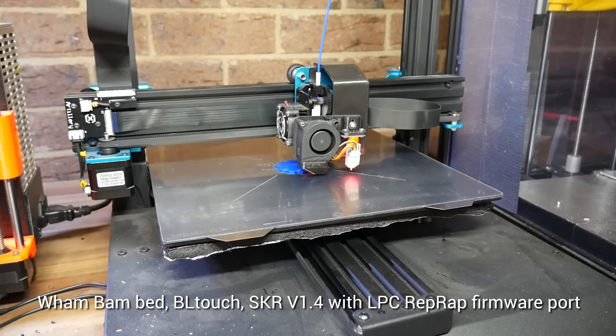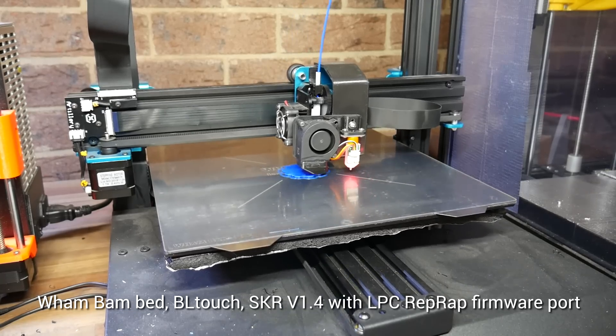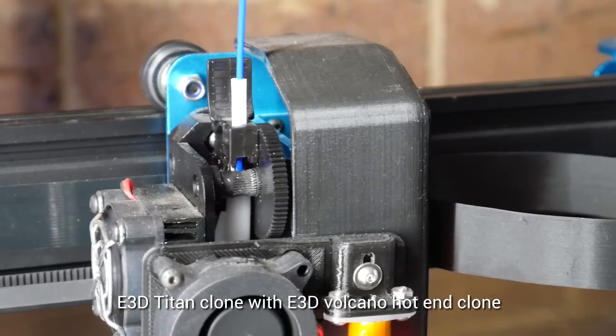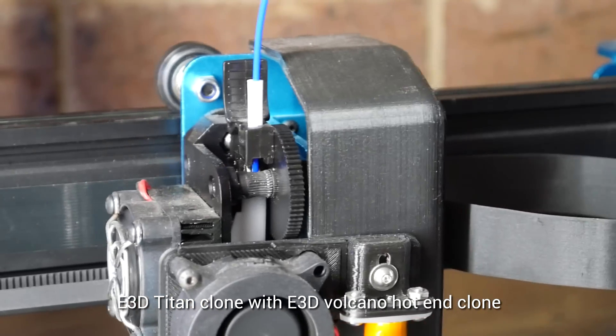I did have some existing mods on this machine, such as a Wham Bam Bed, a BLTouch using the Wagster mod, and an SKR version 1.4 running RepRap firmware. The extruder and hotend were still stock however, with clones of the E3D Titan and Volcano hotend, still running a standard 0.4mm nozzle.